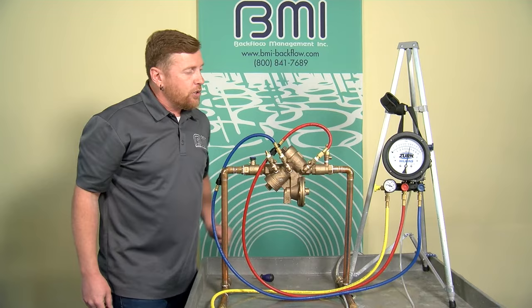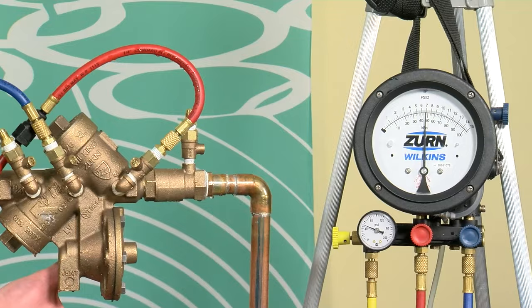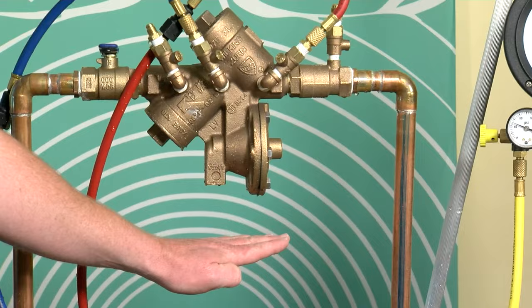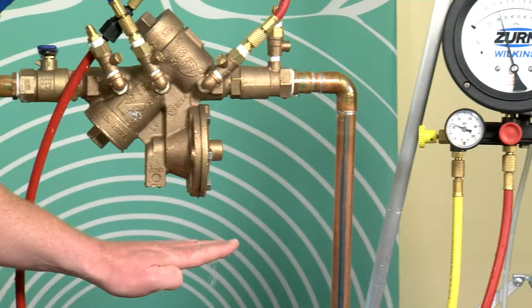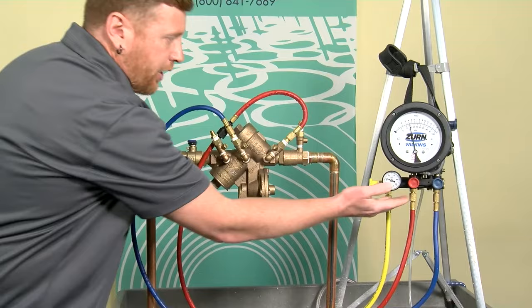I'm going to put my hand underneath the relief valve, slightly crack the low control — no more than a quarter turn. The gauge should begin to steadily equalize. There it goes — 3.8 PSID. The relief valve started to steadily discharge, and because that's 2 PSID or greater, the relief valve operated properly.